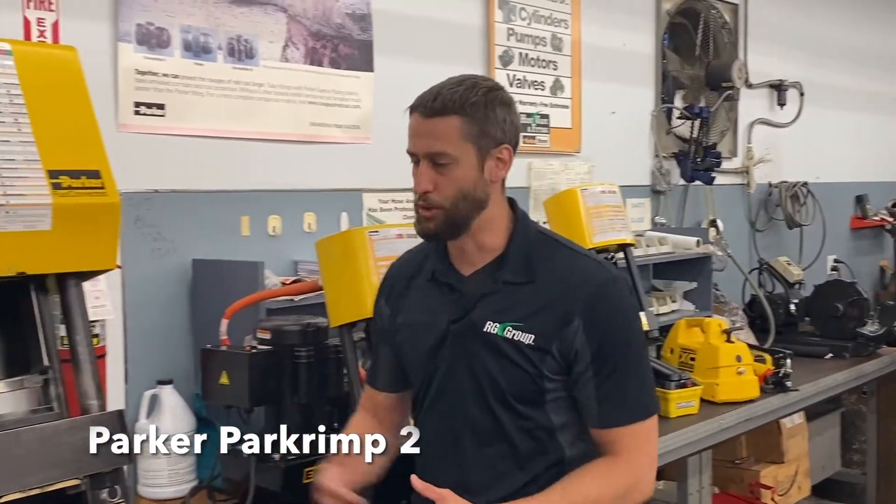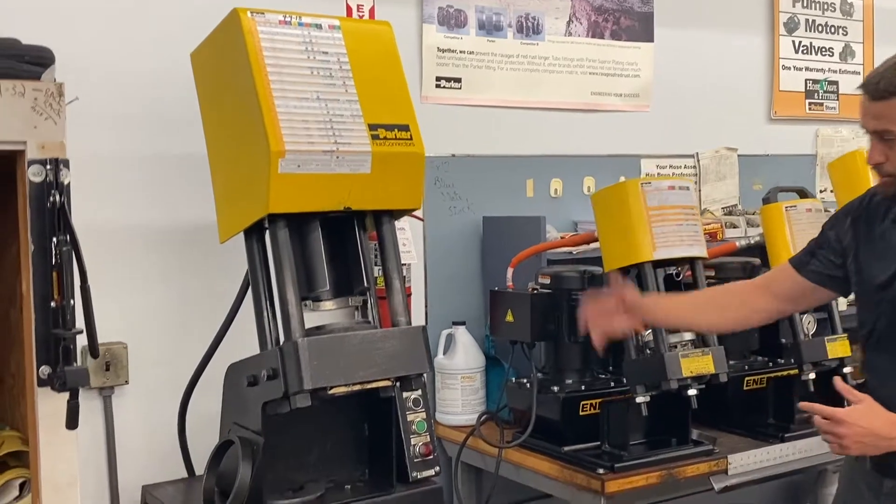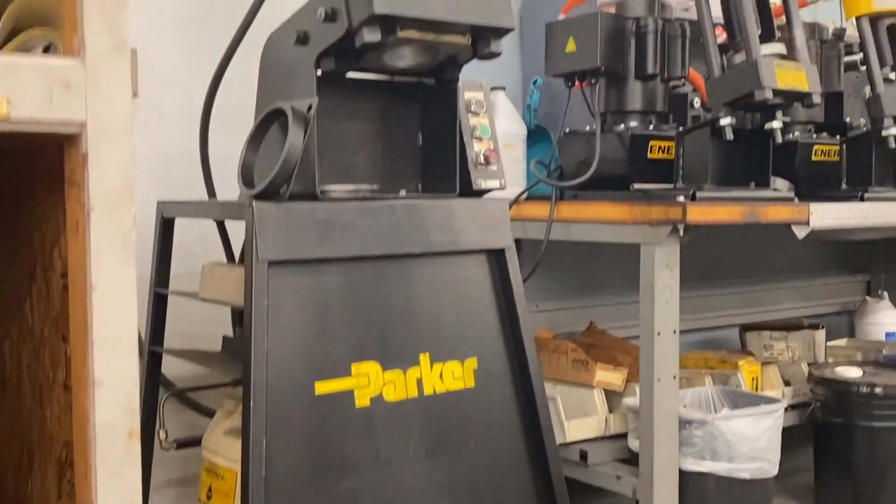Let me show you the PARCrimp 2. This is our largest crimper, obviously meant to be stationary. The whole thing all together weighs 842 pounds, so you're not going to want to move that around too much.